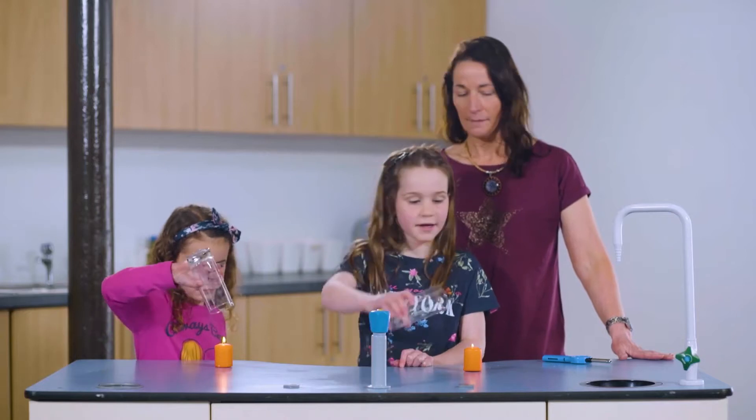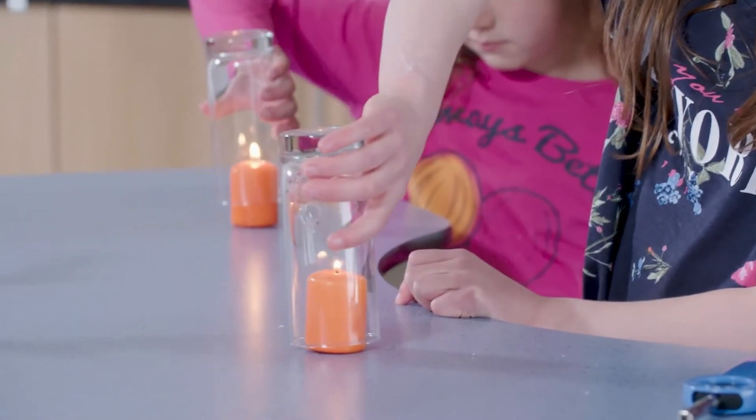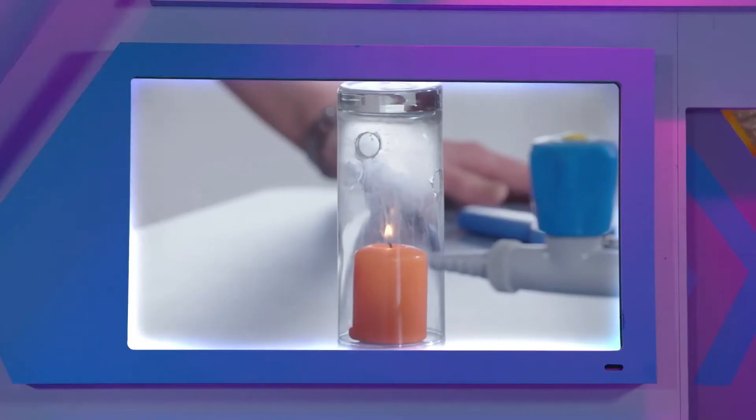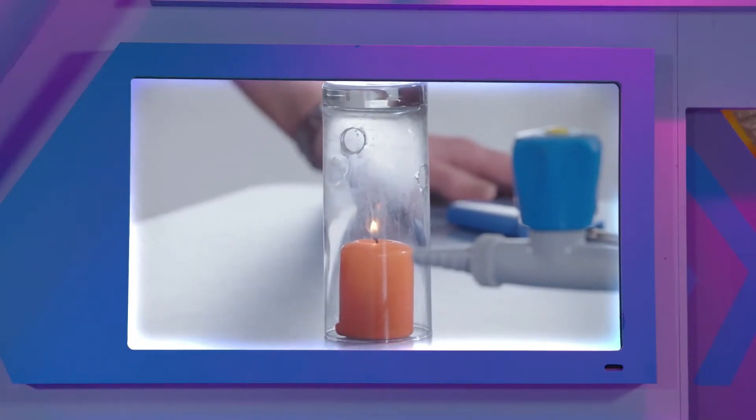One, two, three, go. Now Amy and Zoe are covering each candle with a glass. Now let's see what happens. Why does Zoe's glass have holes in it? Watch.